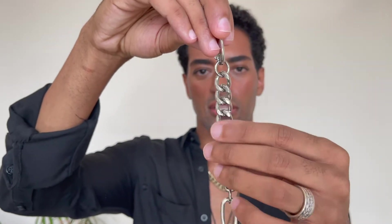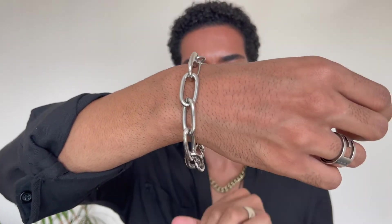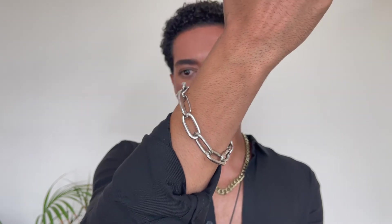The second one is another chain bracelet. It has the same chain style but with a big clasp, and then half the chain is a different kind of link — like a baker link. This one is from Poland Bear, and it's really nice. I love the way this one looks as well.